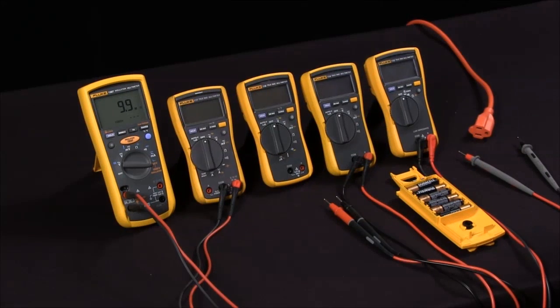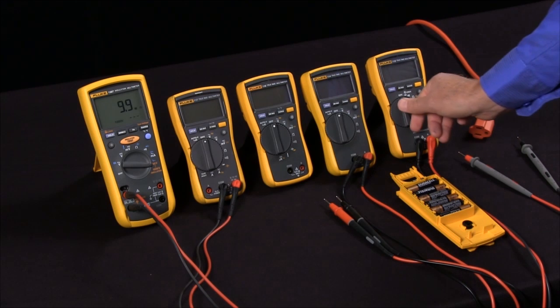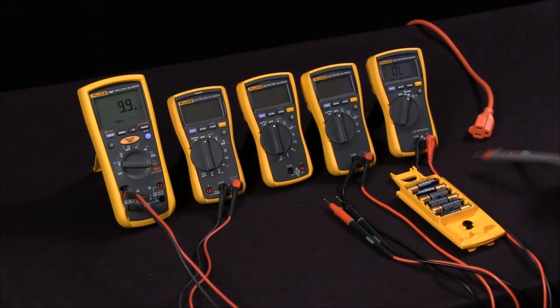What are the unique Fluke features of Low Z, Auto V, and V-Check? V-Check was introduced by Fluke to make it very simple to use your multimeter. All you do is turn it on to V-Check, go to take your measurement, and the meter does the rest for you.